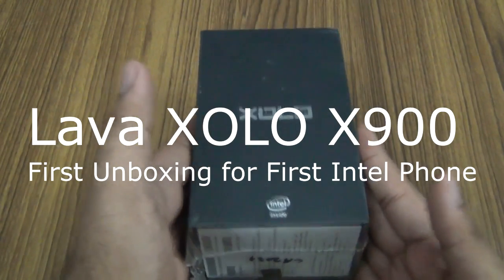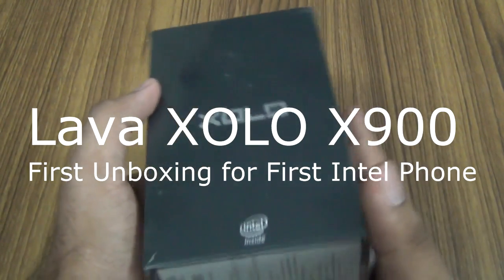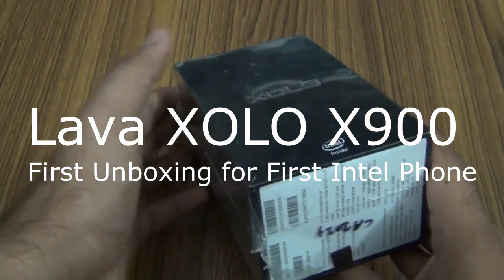This is actually the first Intel Android phone to be launched in the market, and it's actually launching in India first.